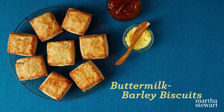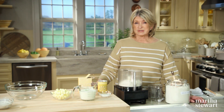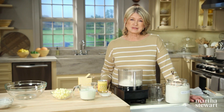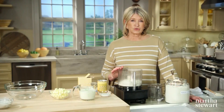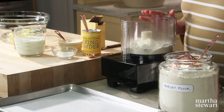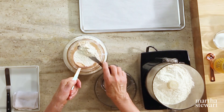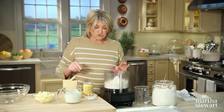Do you want your biscuits light and flaky? They're typically made with a variety of wheat flour that's fine-textured and low in both protein and gluten. An alternative way of creating light biscuits is to use half white flour and half whole grain barley flour — that gives you a biscuit that's not only light but also more wholesome. To make a buttermilk barley biscuit, make sure all of your ingredients including the flour and the leavener are cold. So I have two cups of all-purpose flour and two cups of barley flour.